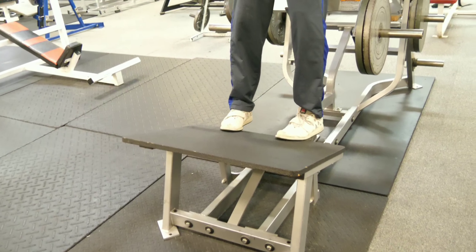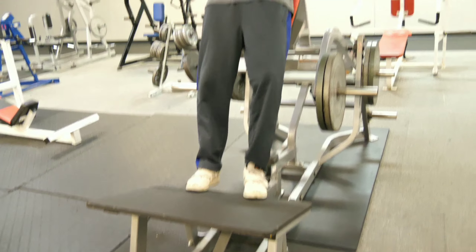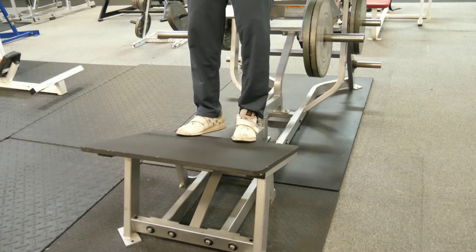Standing calf raises, same routine. Outside, middle, inside — 10, 10, 10, 10. Boy, they burning.